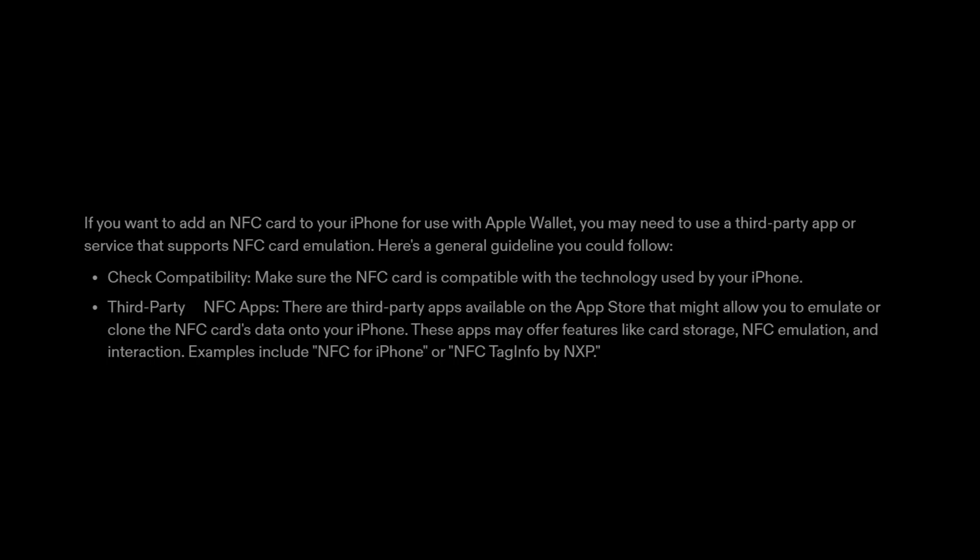Step 2: Third-party NFC apps. There are third-party apps available on the App Store that might allow you to emulate or clone the NFC card's data onto your iPhone. These apps may offer features like card storage, NFC emulation, and interaction. Examples include NFC for iPhone or NFC Tag Info by NXP.